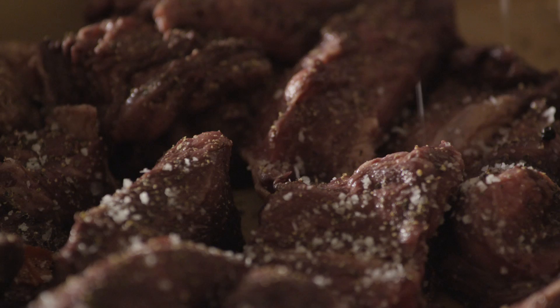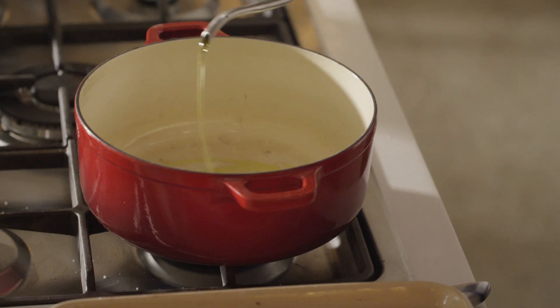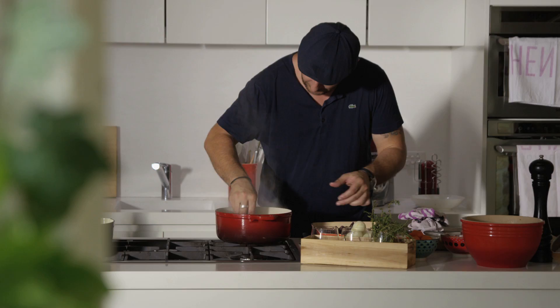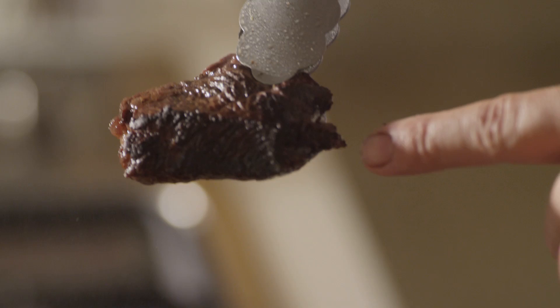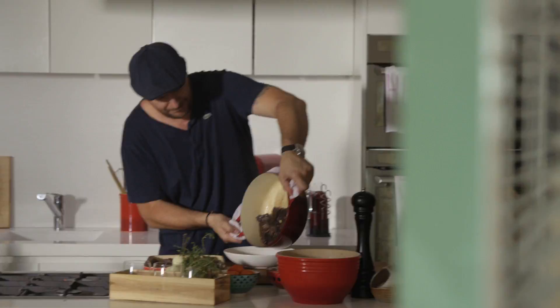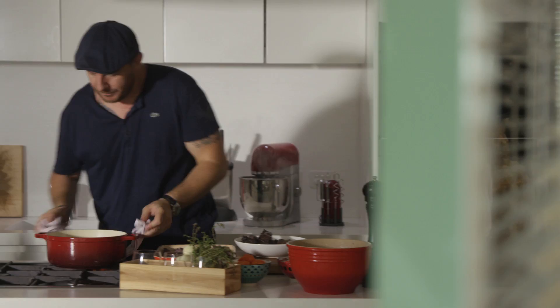Olive oil in a pot. It needs to be nice and hot, really really hot. Just a little slab of butter. See the smoke? That's what you want. Then piece by piece. See that caramelization? That's exactly what we want, so turn it over to the other side. Pour this batch out of the pot, keeping all those beautiful juices.